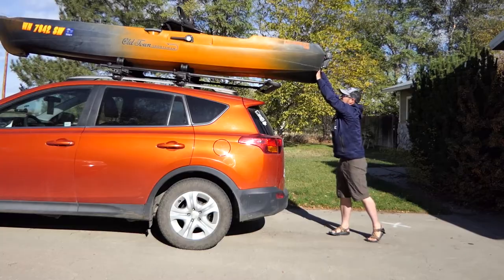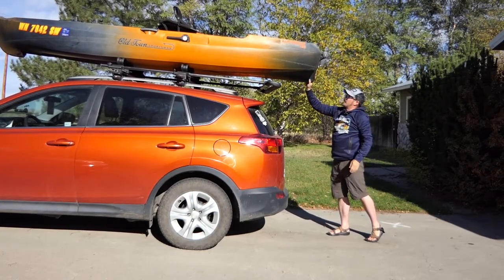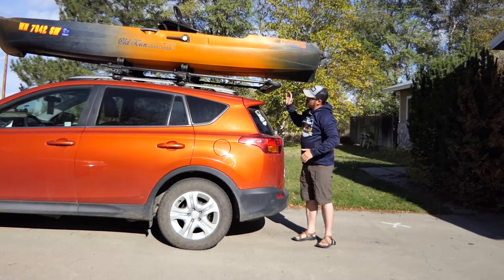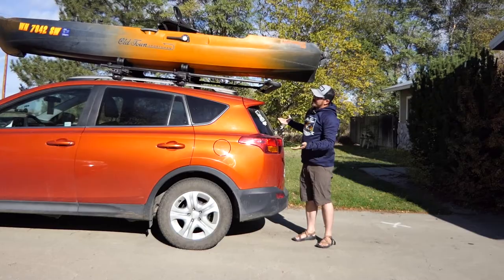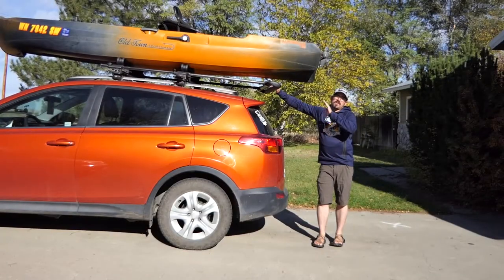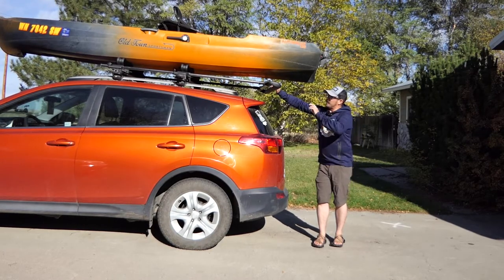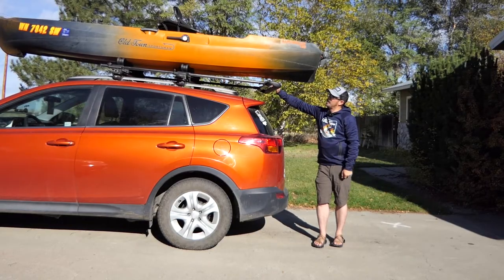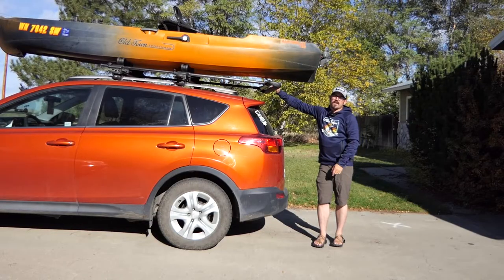Then you just gotta center it up nicely to where you can feel it'll ride safely, and that's it. Then all I gotta do is just push my roller assist bar back in, strap the kayak down, and it's good to go. If you have any questions about loading this kayak just let me know in the comments below. I'll put links to a video that explains more about my rack system. The Old Town Autopilot 120 is actually not that bad of a kayak to car top.